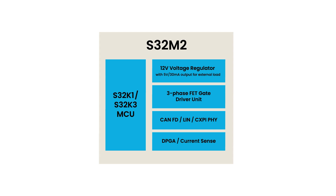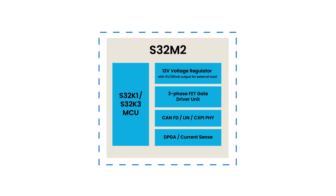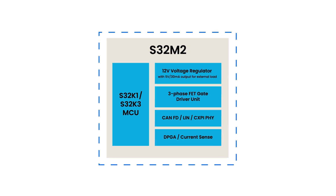The PCB area and BOM count are further reduced with the integrated communications PHY, which allows direct connection to the communication bus. The S32M276SFFRD reference design showcases the results of these integrations, delivering a complete motor controller in a PCB with a 5 centimeter diameter.